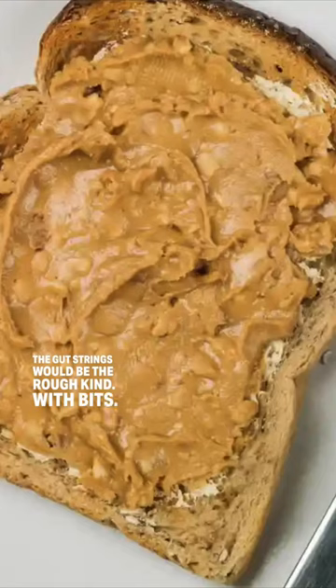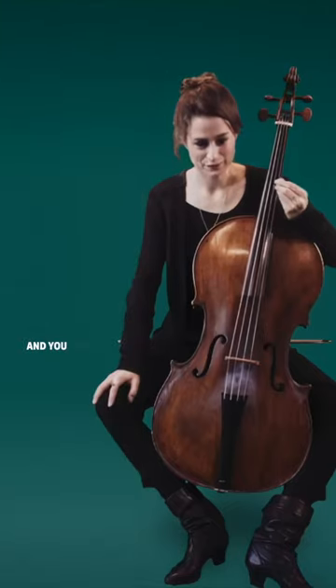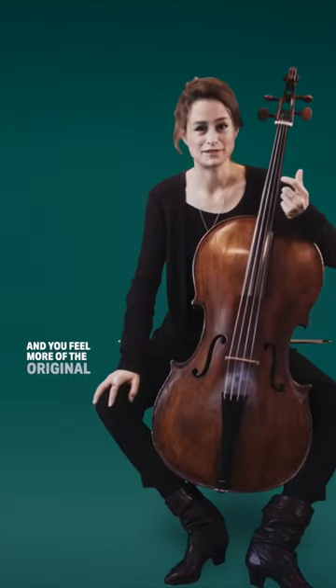It's raspy in comparison. If you think of the sound as peanut butter, the gut strings would be the rough kind, with bits more textured and you feel more of the original material.